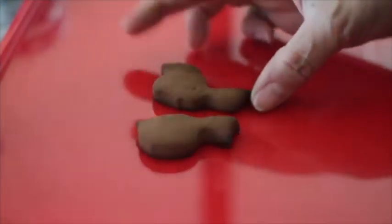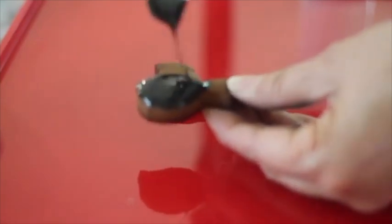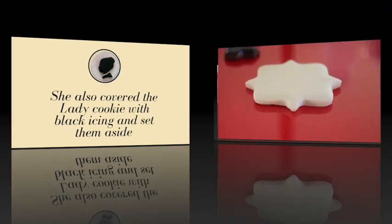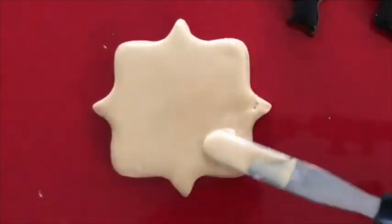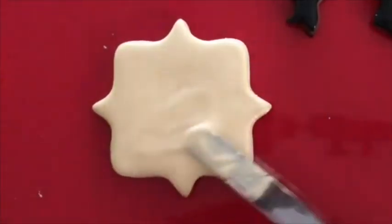The gingerbread cookies look perfect for this project as they came out of the oven, but to make them similar to Lady Whistledown's society papers she will add some black icing to the silhouettes using her magic spatula, leaving them to dry on the side. Meanwhile she adds the ivory icing to the other cookie. Now she will let her cookies dry for 30 minutes or so.